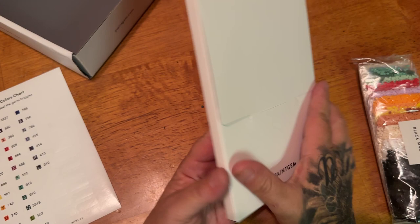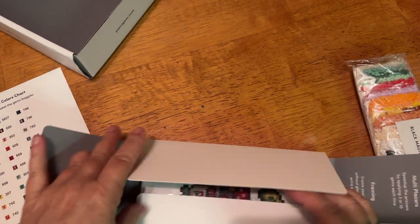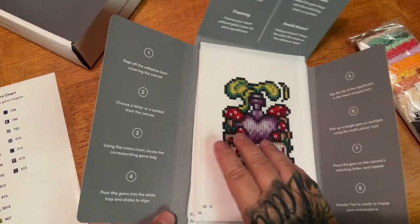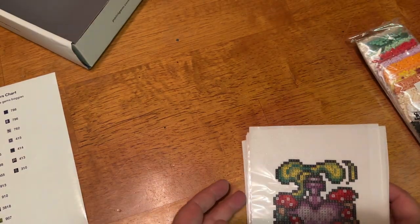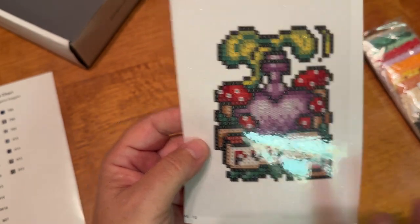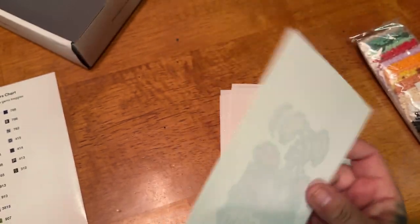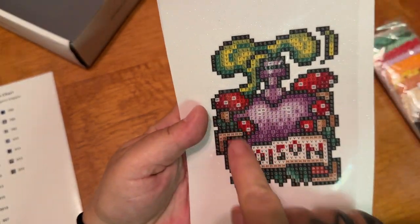It also comes in this kind of protective packet right here that you can open up. It's got your tips and tricks, diamond painting steps, and if you need help there is a QR code at the bottom. And here is one of our canvases — these are a lot bigger than they look. It's not a standard canvas — no border, not cut very evenly — but these are super fun and quick. And right here is where we diamond paint.